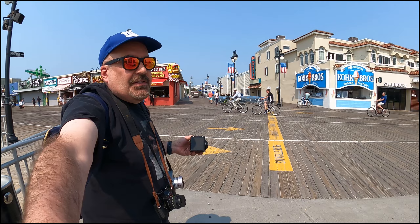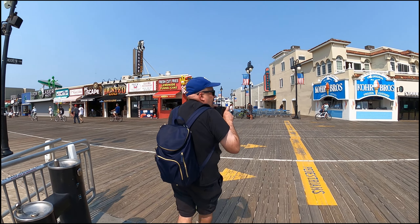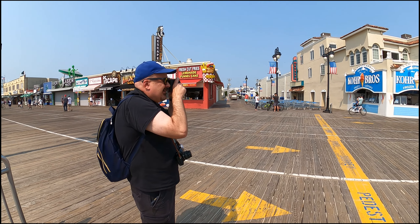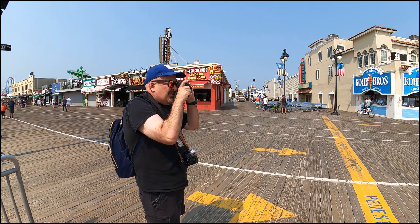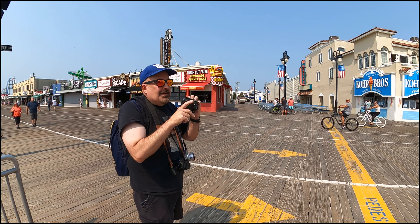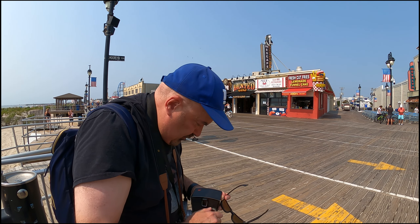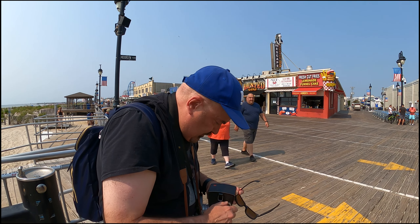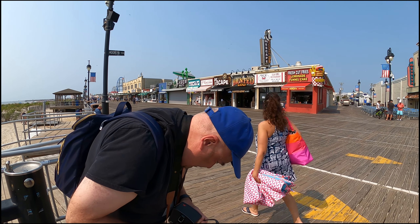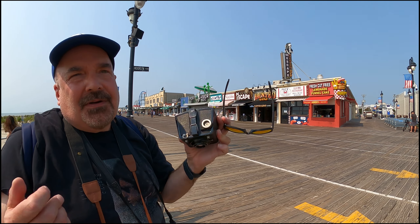Just panning over here — this is basically what I'm shooting, just trying to get some of the storefronts. How it'll come out, I really don't know. It's got a tiny-ass viewfinder. I took a picture. Now I'm going to wind it to the next level. It went from one — I don't know if you can see it, but that's two. So now I'm on the second shot.